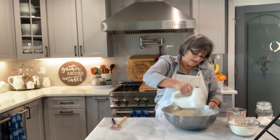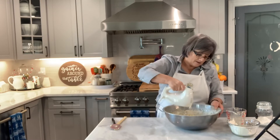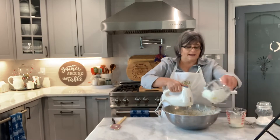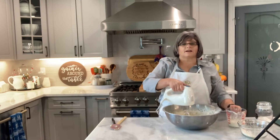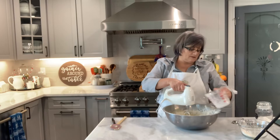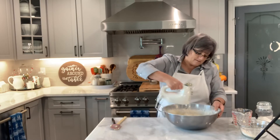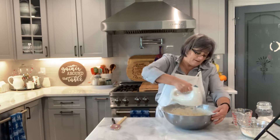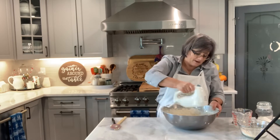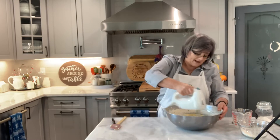My grandkids love things GG makes. They don't call me grandma, they call me GG. Sometimes they say 'I want stuff GG makes.' I also have granddaughters about three hours away, so I try to make stuff and bring it when I go see them.